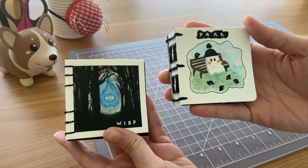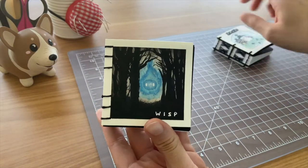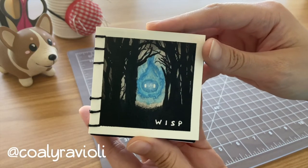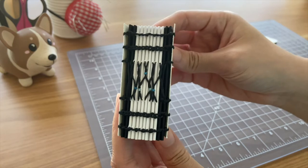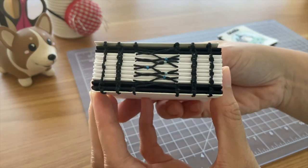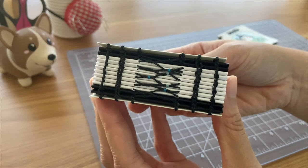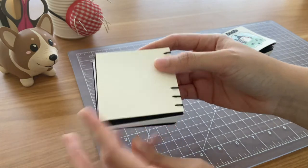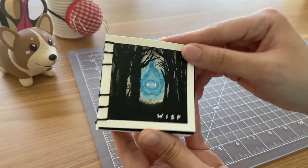These next notebooks I made at the same time and they ended up looking like a set. This first notebook was part of a challenge by Kohli Ravioli — it was their Mythical May challenge and the prompt was will-o-wisp. The binding here is French link and Coptic stitch with a bit of blue accents added to the French link stitch to match the will-o-wisp that I painted on the front.